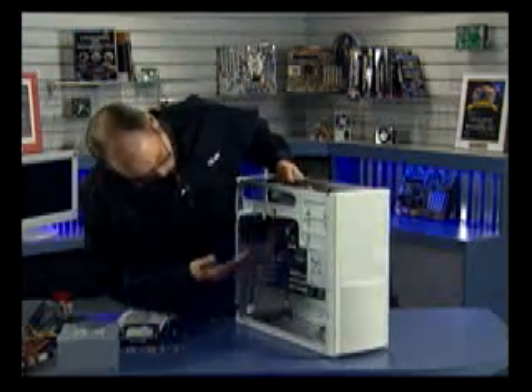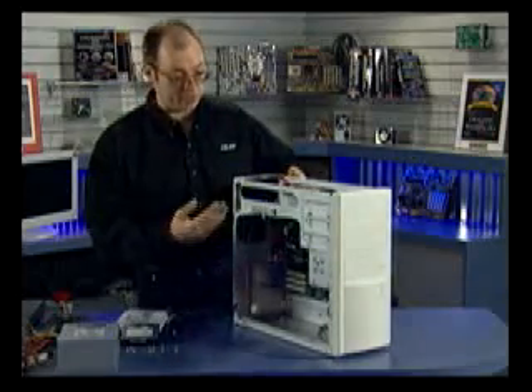At this point we now have the motherboard installed in the case. Now we can begin installing some of the other components.